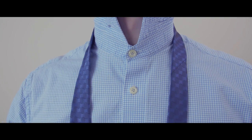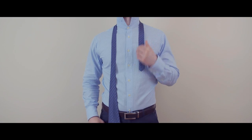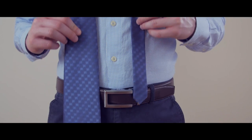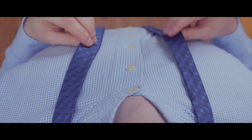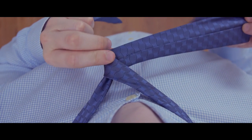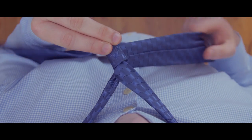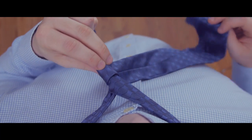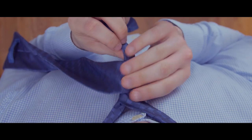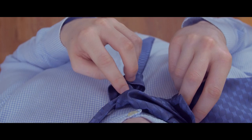To start tying the Victoria Knot, drape the tie over your neck. Adjust it until the wide end is longer than the narrow end. The exact length is going to vary based on the length of the necktie and the height of the wearer. Cross the wide end over the narrow end, then bring it around and behind the narrow end. Repeat this step again going in front of the narrow end before bringing it around and behind. You will cross in front of the narrow end one last time before going under and through the opening near your neck.